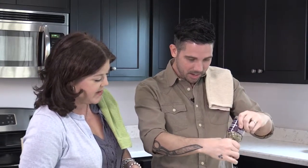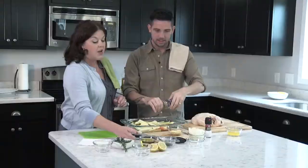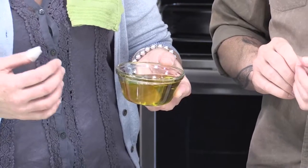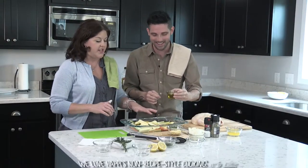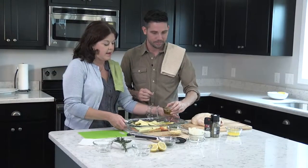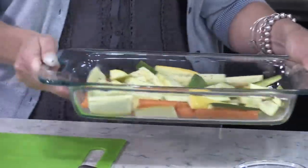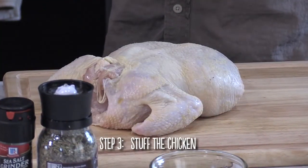Then we need to add some olive oil as a bed for our vegetables. Drizzle it — drizzle, drizzle — perfect. And then a lot of times they say to stir, but I just kind of shake things around. Now we come to our chicken.